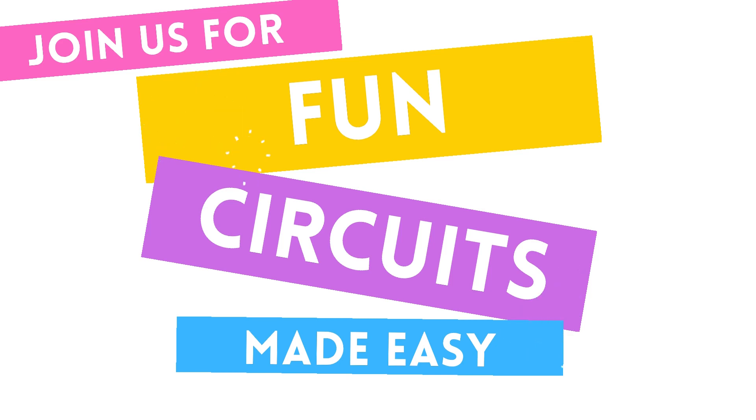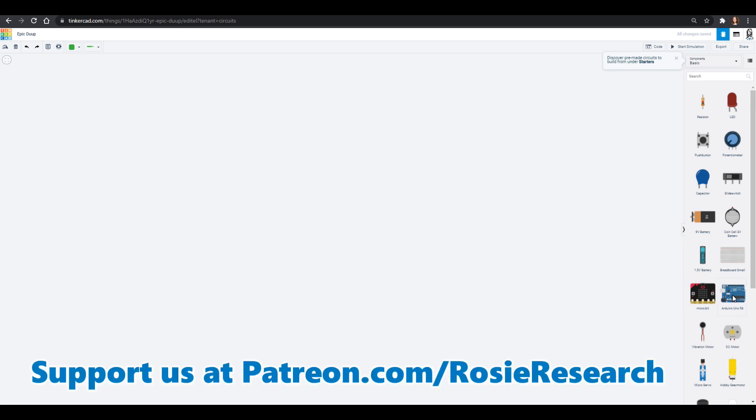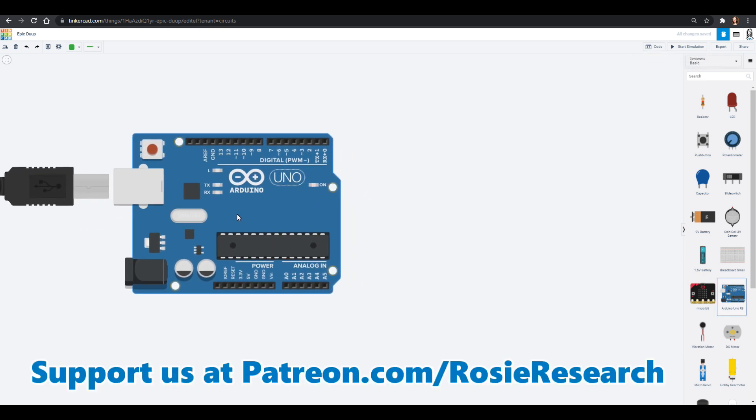Hello friends, welcome to Science With Me. My name is Dr. Erica with Rosy Research. I'm so excited that you're joining us — it's Arduino gaming. We found some great games at University of Wyoming. They have an Arduino tutorial as well, so we are building some of their stuff and you can follow along and learn the coding as you go. Make sure if you want to do more stuff with us, you check us out at patreon.com/rosyresearch.